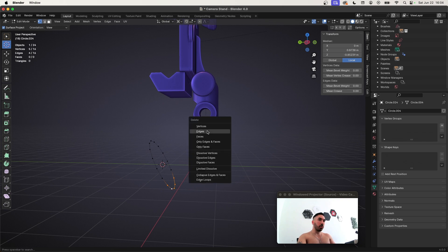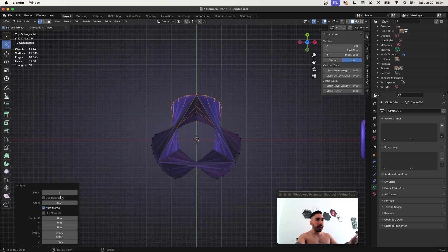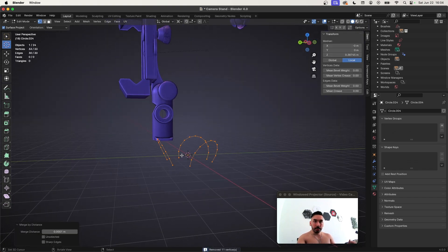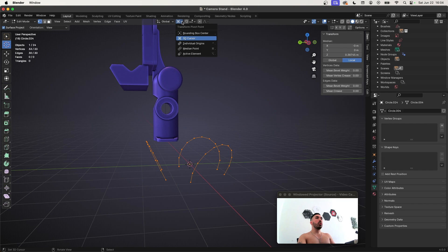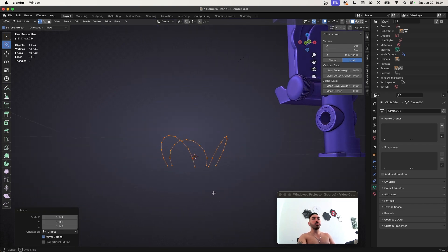Now we're going to delete some of the vertices from the bottom. Place the 3D cursor in the middle and go to top view. Press Alt-E to spin, check use duplicates, and you want three steps here — these are going to be the three holes which are going to hold the legs. If you want to adjust something, now is a good time to go to individual origins and scale these up or down.